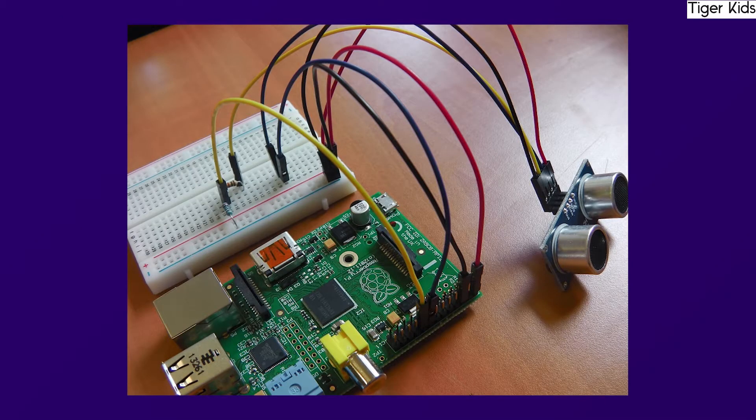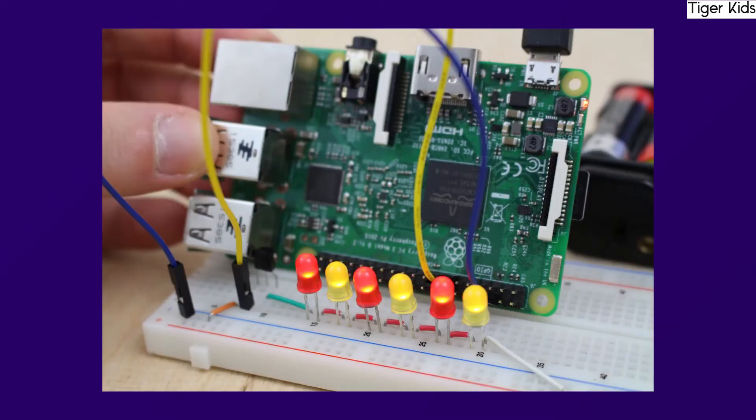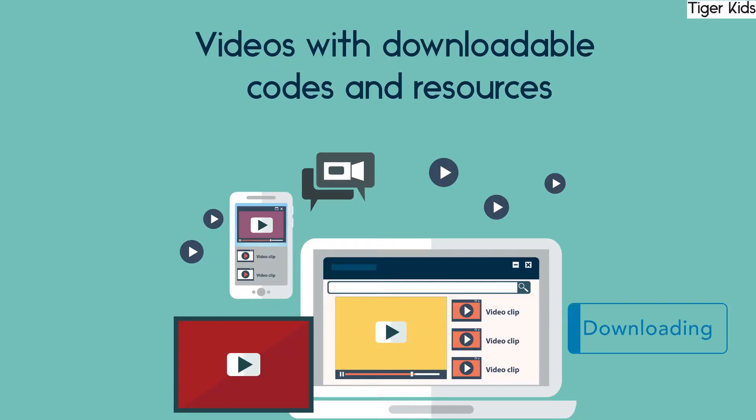Then we'll go on to see how to connect different sensors, actuators, and electronic components like LED, motors, buzzers, etc., and control them using Scratch.